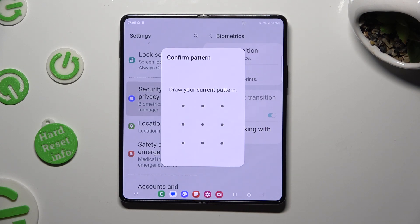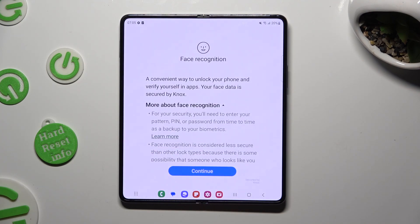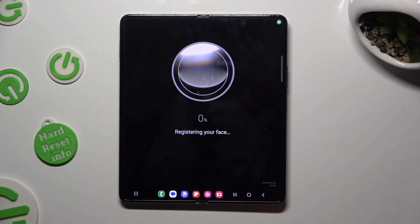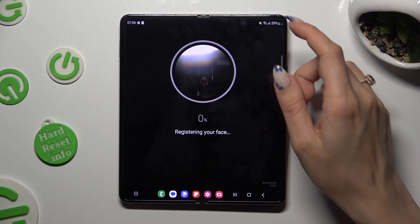Now enter your current locking method, read all of the instructions and disclaimers, and then hit Continue at the bottom. Finally, keep your face in frame and follow all of the instructions from your screen.